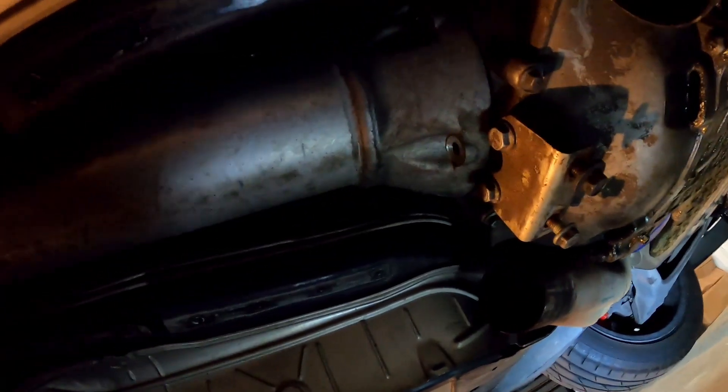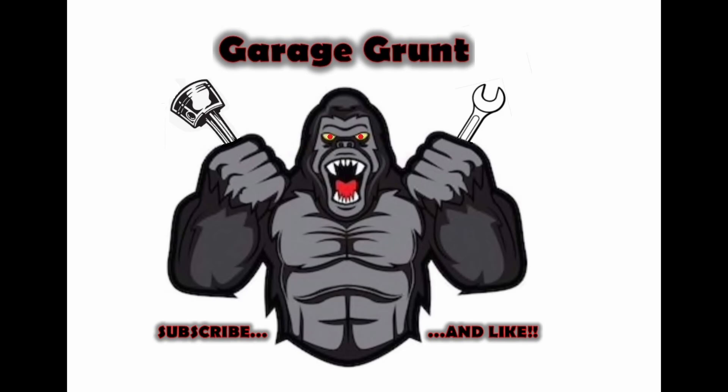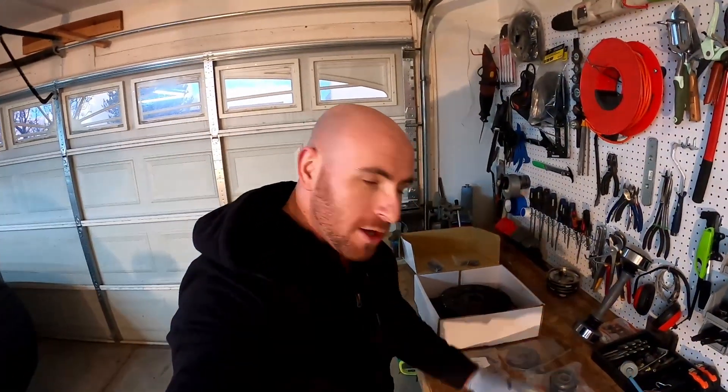The good news is, even though the bolts are huge, they're not torqued down very much — maybe 20 pounds — so you don't need a lot of leverage. Welcome back to the channel, guys.